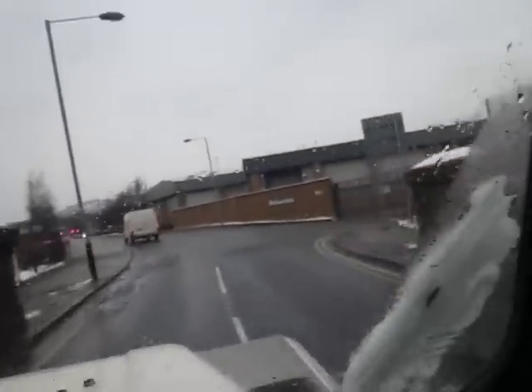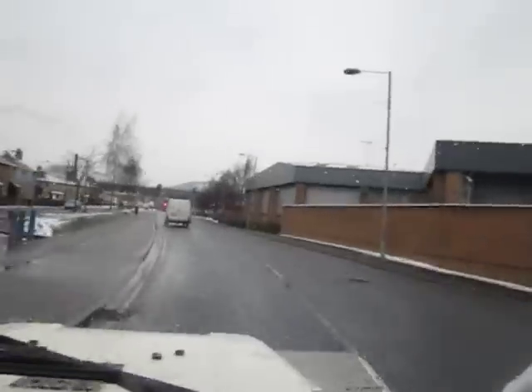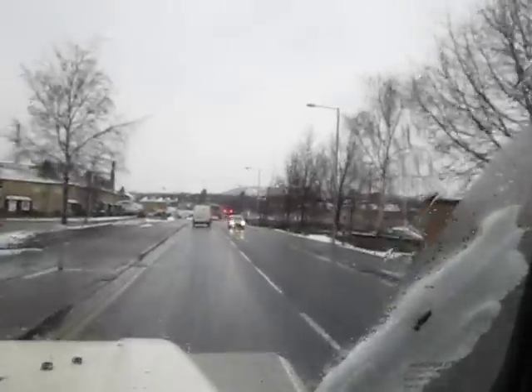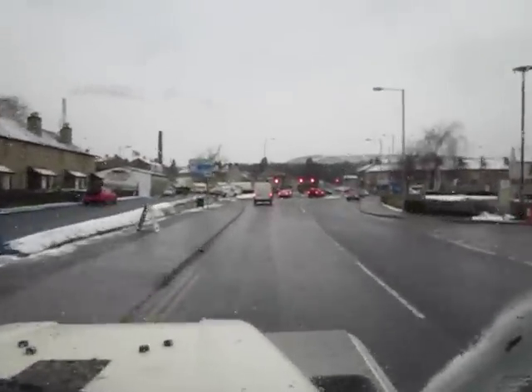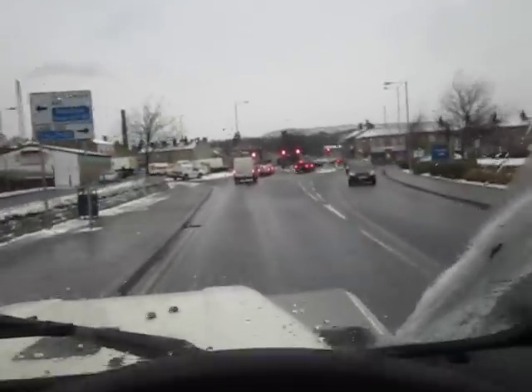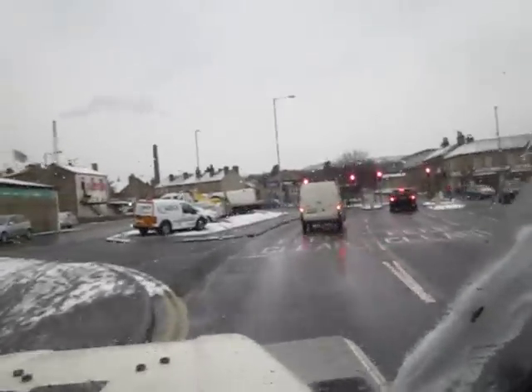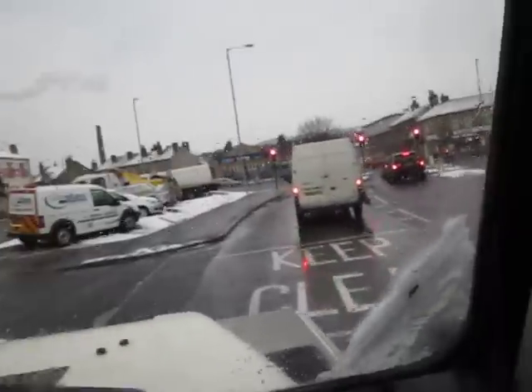It drives absolutely fine as well — there's no knocks, no bangs, no rattles. I've taken it off-roading just the once and it drove absolutely fine. Off-road it was absolutely incredible. It's got some proper massive mud tyres on it, which really helped things.